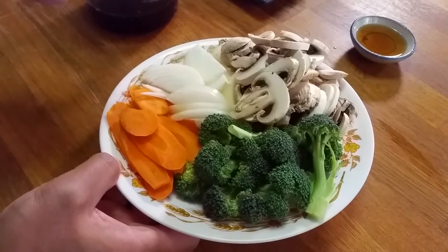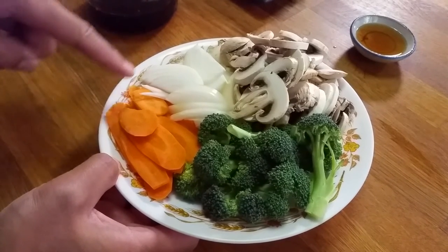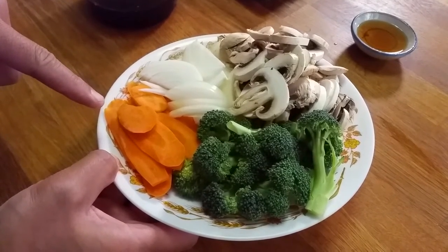First off, here are the ingredients you will need: two bricks of udon noodles. You can find this in the frozen section of any Asian grocery store — it's not too hard to find. We also need some vegetables: we've got some chopped up mushrooms, some white onions, and carrots.